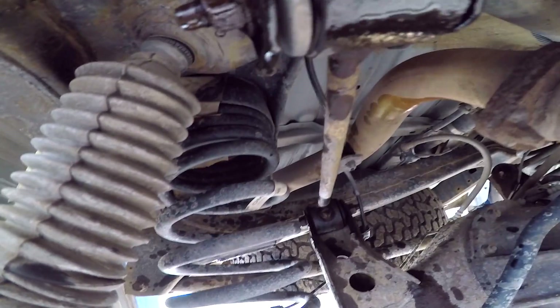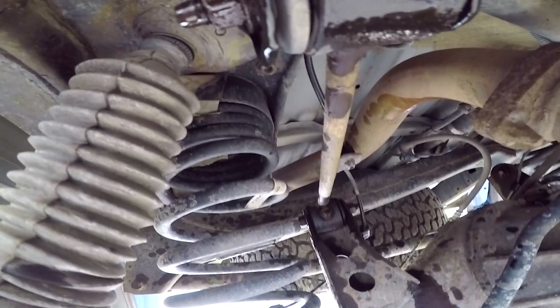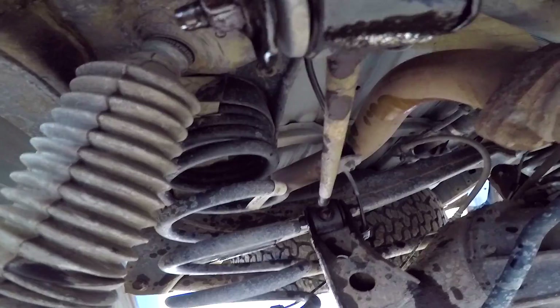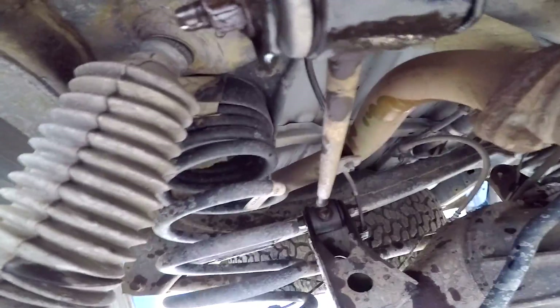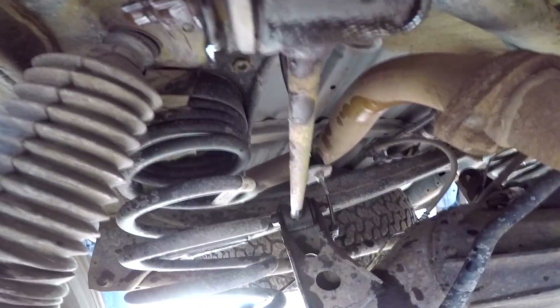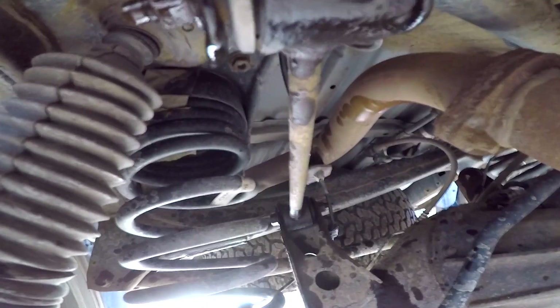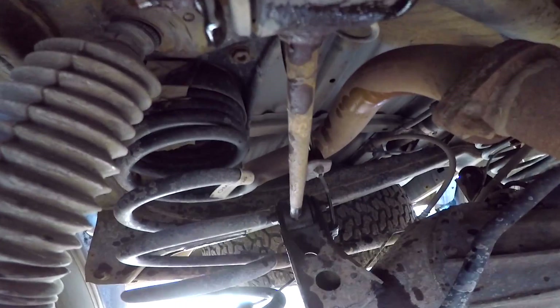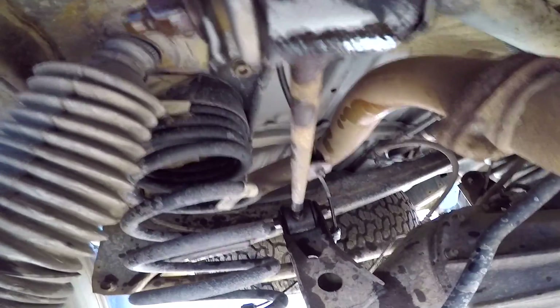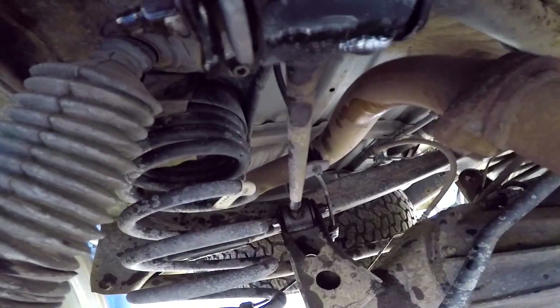All right, so I'll probably get some help for this, but I've been driving around with a broken upper control link all week. Didn't really notice it until yesterday morning. Ordered the part, and I figured nothing catastrophic happened, so may as well drive it around the block one more time just to show you guys what it looks like when you drive your 4Runner with a broken upper control link.